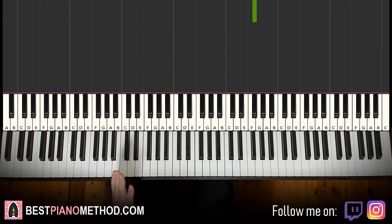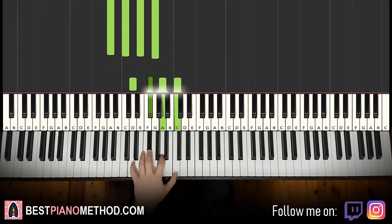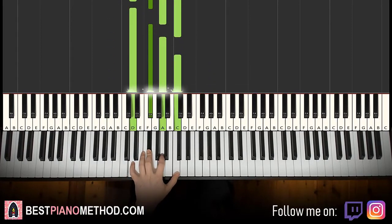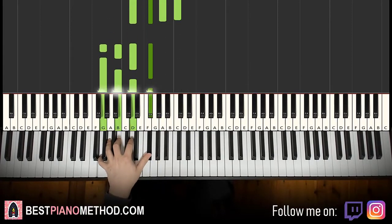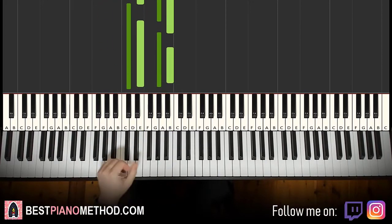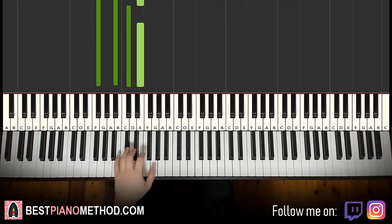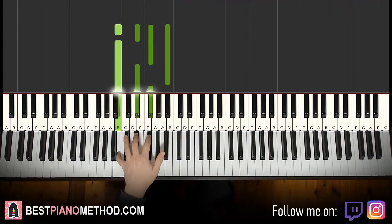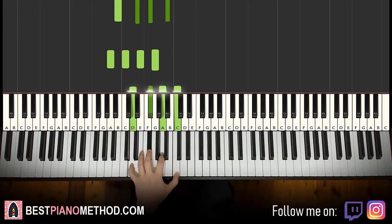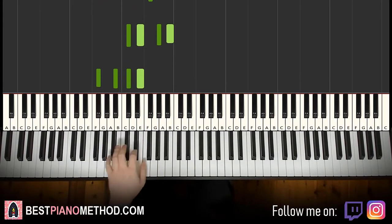That's it for the right hand. Left hand, we have six chords here. The six chords are A minor 7, which is A, C, E, G. Then D7, which is D, F sharp, A, C. Then G major 7, which is G, B, D, F sharp. Then C sharp minor 7, which is C sharp, A, G sharp, B. Then F sharp 7, which is F sharp, A sharp, C sharp, E. And B major 7, which is B, D sharp, F sharp, A sharp. So: A minor 7, D7, G major 7, C sharp minor 7, F sharp 7, and B major 7.